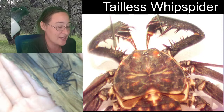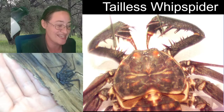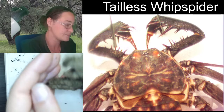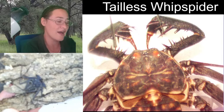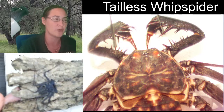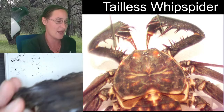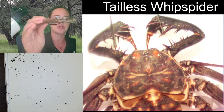Are they fragile like tarantulas? I'd go both ways on that. Yes, they are kind of fragile, but they are significantly less likely to fall. A tarantula can just run off your hands, and if you tried to hold a tarantula upside down, it would likely fall off — most species can't be held upside down without hurting themselves. But tailless whip spiders actually prefer to be upside down; that is their natural space.